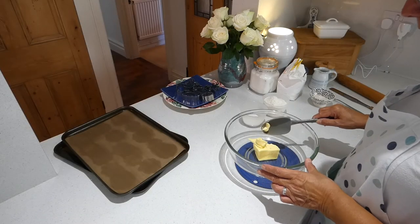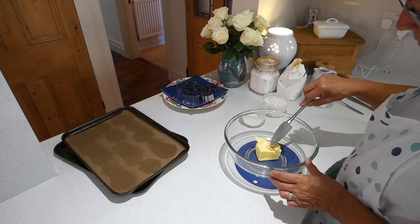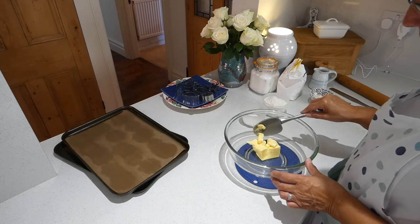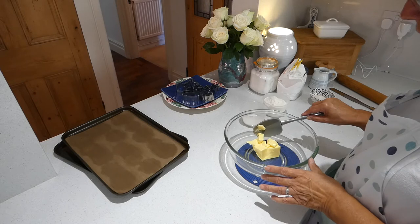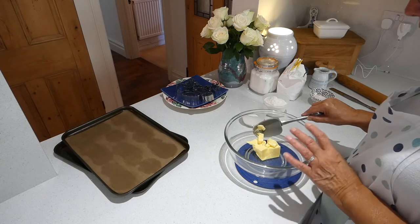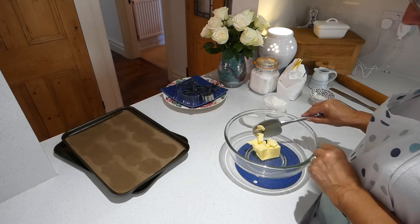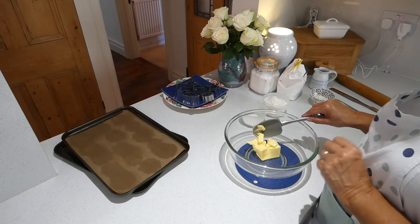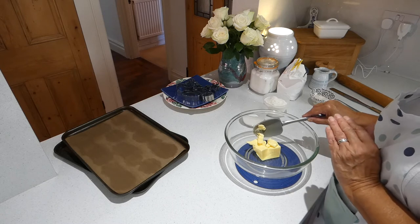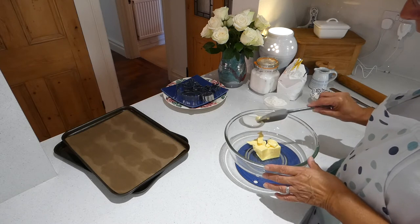In my mixing bowl I've got 125 grams of unsalted butter which is very, very soft — it's been out of the fridge all night. You can use margarine if you want to. Margarine gives you a slightly different texture; it makes your biscuits a bit more crispy rather than crumbly, and if your margarine is straight out of the fridge you can simply mix it round with your spoon and it will soften. If you're going to use butter and it's hard, don't put it in the microwave because it will turn to oil in the middle. Instead, cut it up into little tiny pieces, put it in the bowl and give it a good stiff mix with a firm spoon.